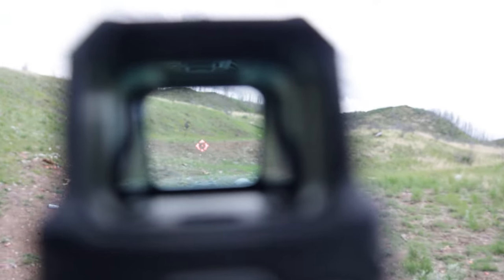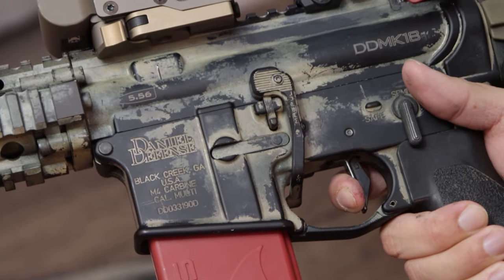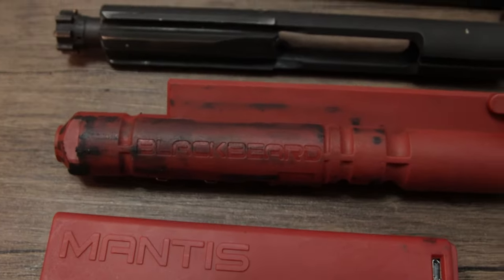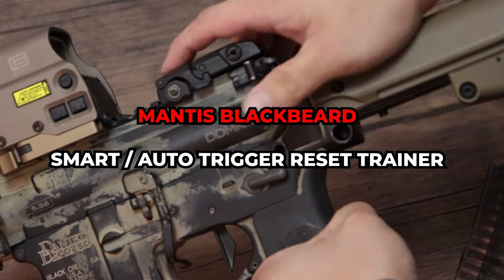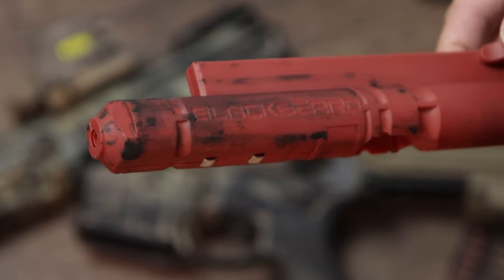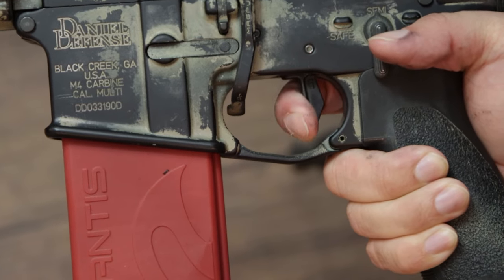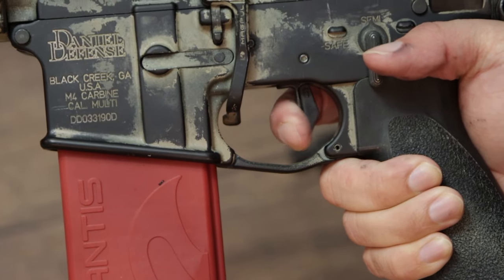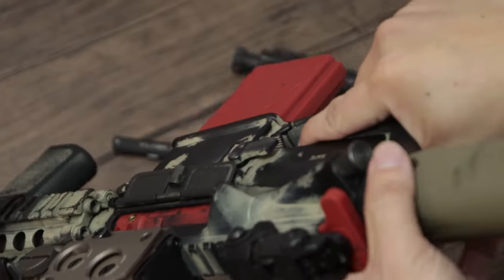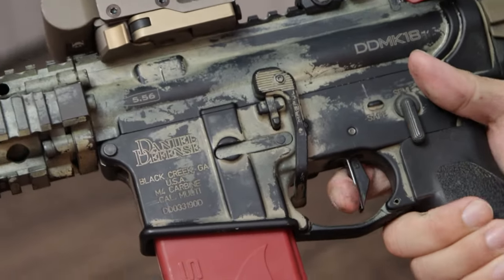While buying an expensive optic won't instantly improve shooting skills, consistent training and fundamentals certainly will, with dry firing being a key technique. If you haven't seen this before, the Mantis Blackbeard is an auto-reset training tool that fits into any AR-15 upper, enabling realistic trigger feedback for dry firing practice. There's no need to pull the charging handle between shots. With this, you can truly train trigger pull and trigger reset and practice your splits while aiming through your optic. This not only saves thousands on ammunition costs, but also allows for convenient and effective practice from the comfort of your home. Check the link in the description to try it out.